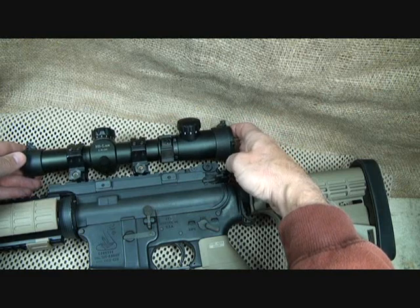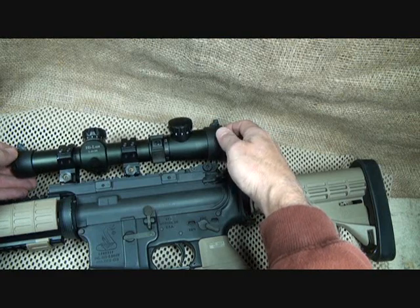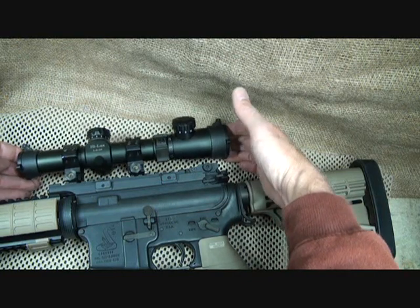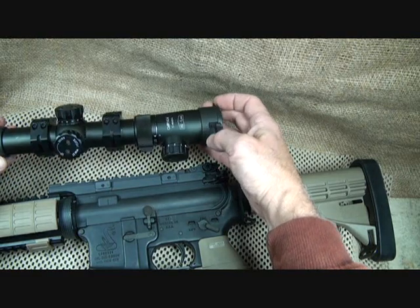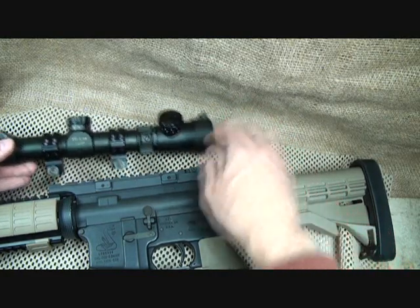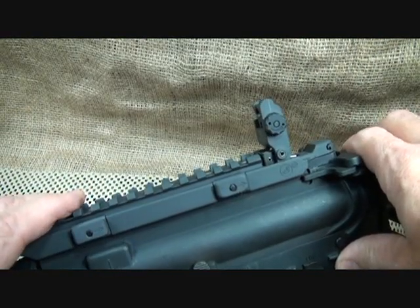When I reviewed the Leatherwood 1x4 CMR scope, one of the issues I had was that the mount was too close to the sight itself, and when flush it was too low. The Swan Sleeve is a great option to bring your sight into line. That CMR 1x4 is an excellent lighted reticle scope by Leatherwood with Hilux, and with the new Swan Sleeve design it fits very nicely.